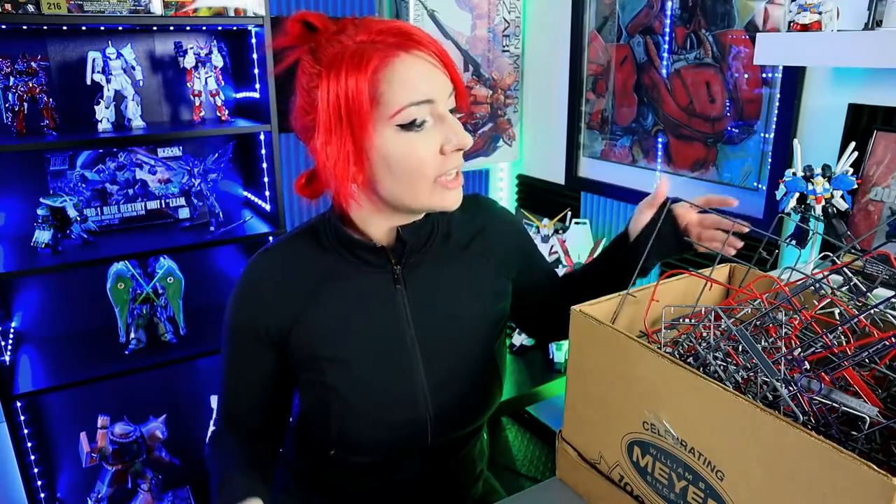Thank you so much for watching my crazy weird science experiment. If you have done this project before, please let me know — let me know what your experience is. I know the Warhammer community uses this a lot for basing materials and making customized things on models, and us as Gundam builders can do the same thing. It's going to take a lot of time and solvent to get rid of all your runners, but if you can melt one, two, or five of them and get some cool putty, it saves you money on buying Milliput.